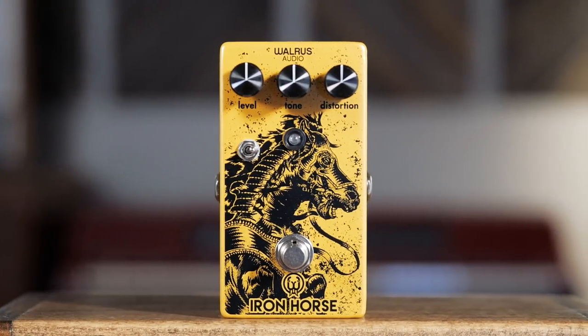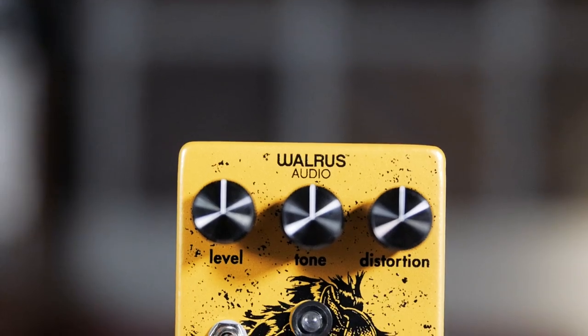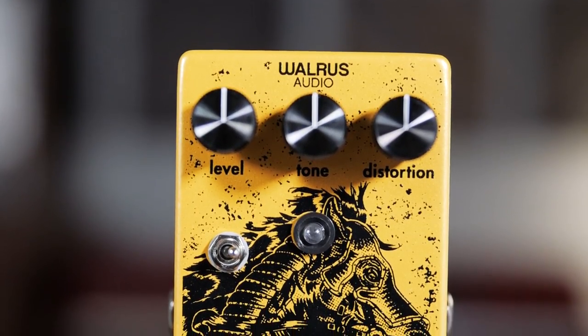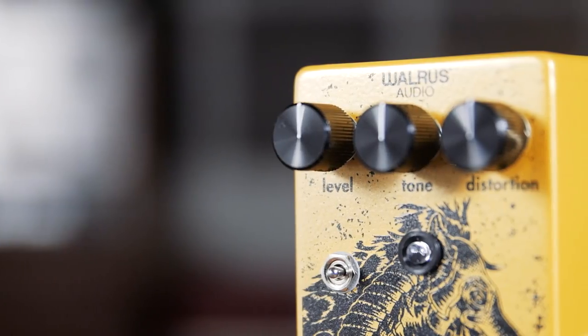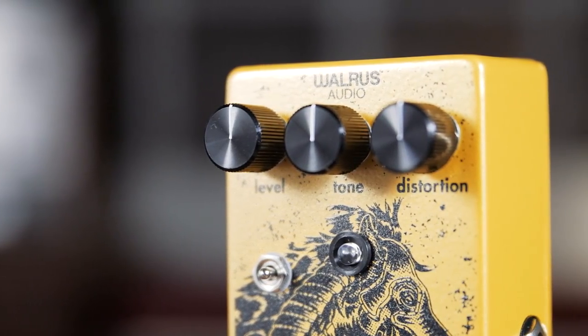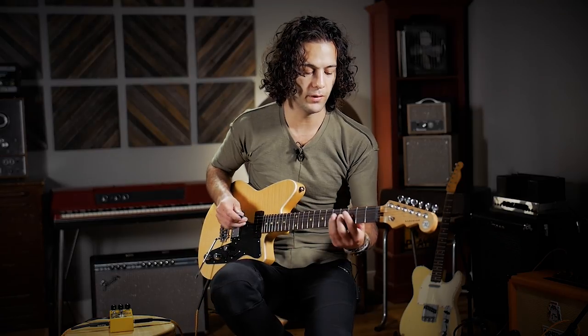A couple updates here from version 1 to version 2: updated level and tone controls, the distortion control allowing lower gain tones as well, a toggle to get some different clipping options and more open distortions, and increased treble on the tone control. I'm playing a Reverend Double Agent going through an Orange Rocker 32, clean tone.